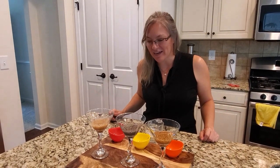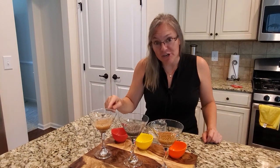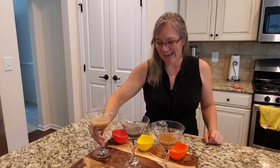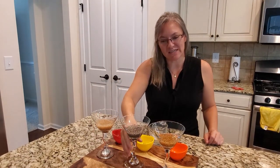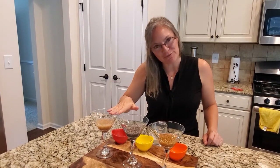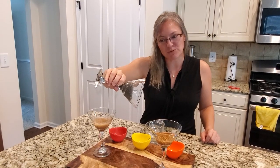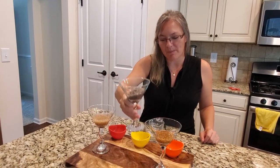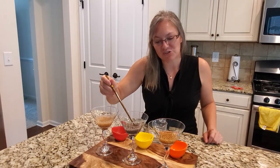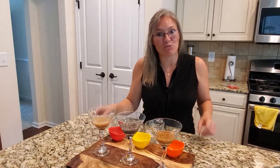Psyllium husk fiber is a soluble fiber and you'll notice it kind of doesn't move. Then we have chia seeds, which have both properties — soluble fiber and insoluble fiber. When I move it around it will actually move, and taking a closer look you'll notice there's a gelatinous property to it, so it is clumping kind of like the psyllium husk.